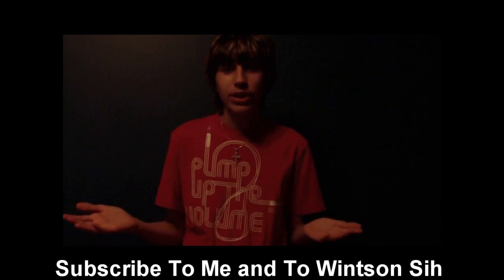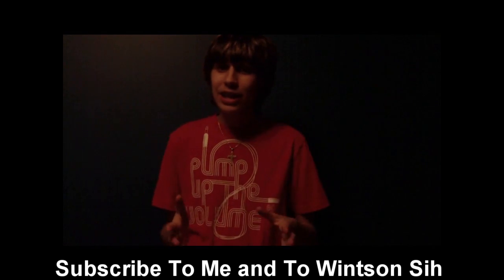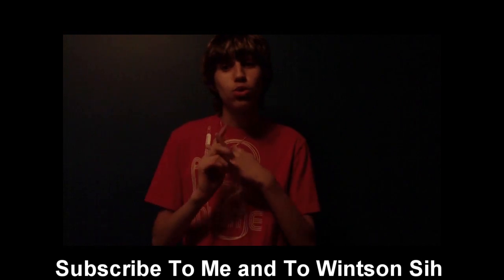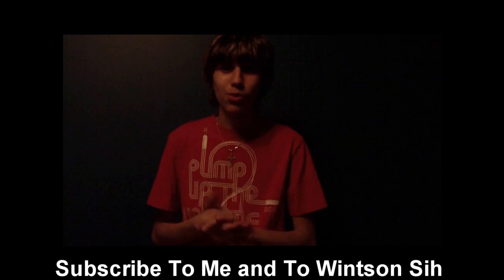So the rules are quite simple. There's only three little rules that you need to follow. The first one: you need to subscribe to me, obviously. So if you already subscribed to me, one step is already done. The next thing you're going to want to do is subscribe to Winston. Again, his link will be in the description, so you must subscribe to both of us.